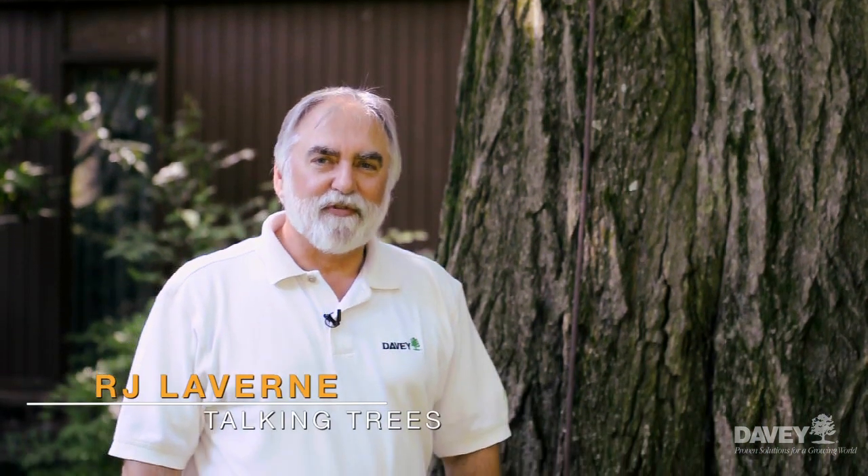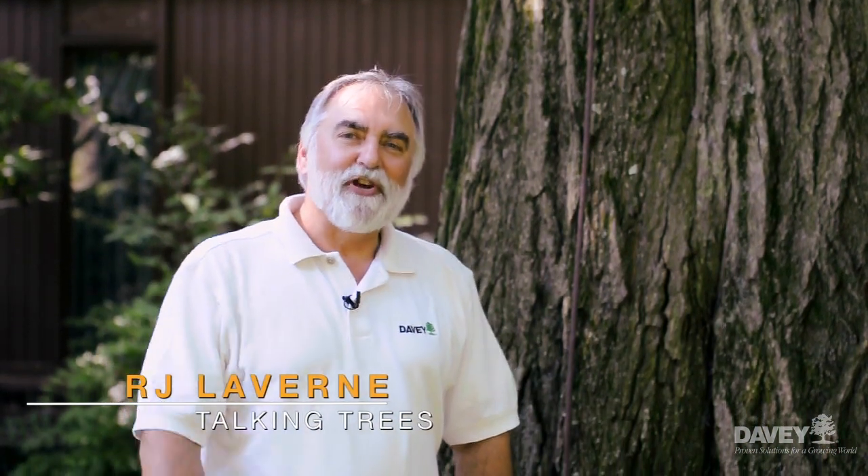Hi, I'm R.J. Laverne with the Davey Tree Expert Company, and welcome to this edition of Talking Trees.